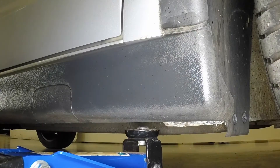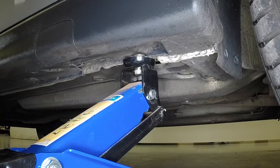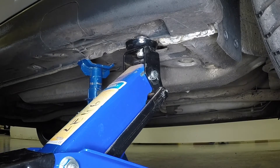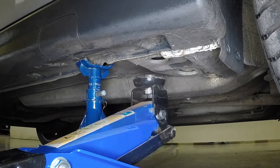Position the jack head under the reinforced section of the sill flange and raise the vehicle until the wheel is clear of the ground. Support the vehicle with an axle stand under the reinforced section of the sill flange.